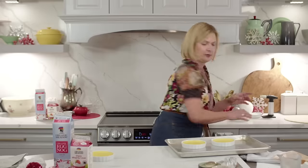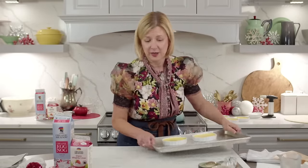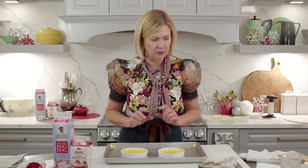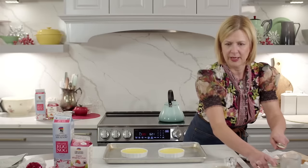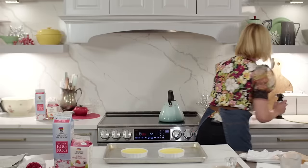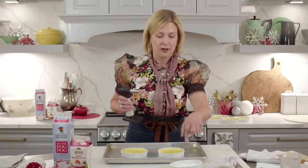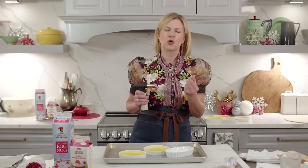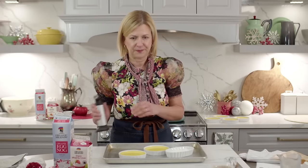Something to keep in mind: only caramelize your creme brulee right before you're ready to serve it. If you do it a day ahead and put it in the fridge, the sugar will liquefy and become sticky — you want a nice crunchy exterior. Don't torch on a wooden cutting board or laminate surface. Put your creme brulee on a baking tray; don't put it on your plate because the plate might crack from the heat. I'm using regular granulated sugar for torching.